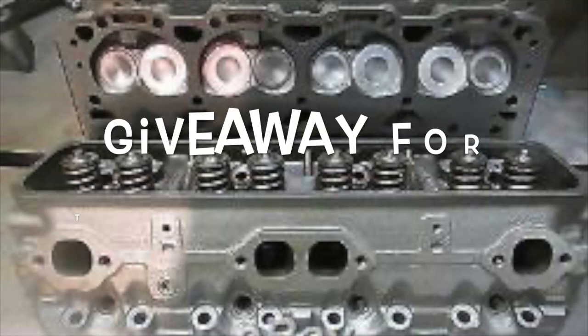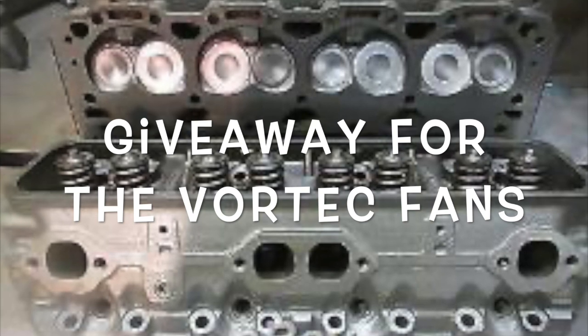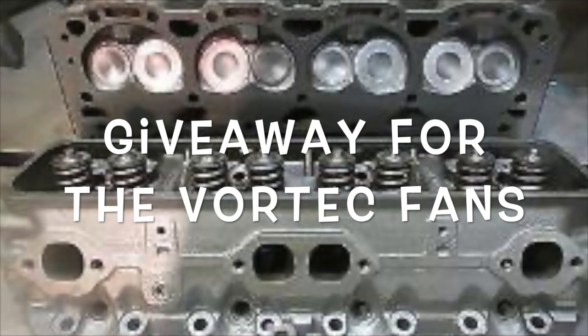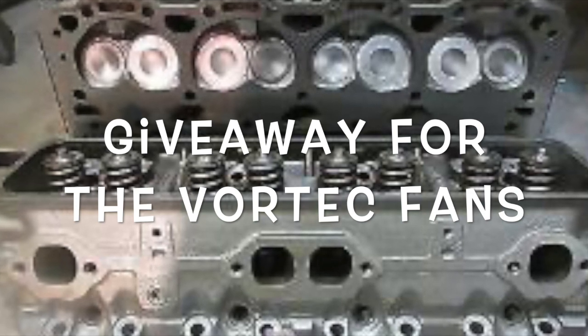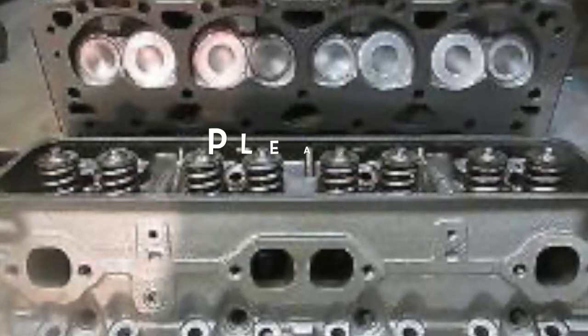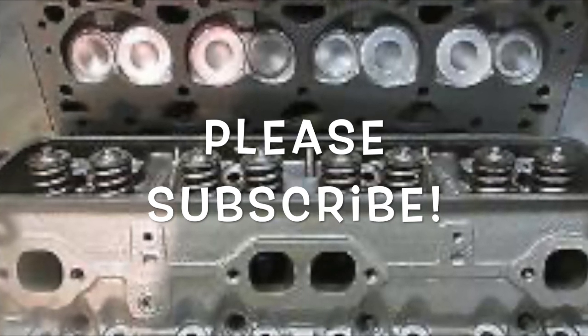Please like and subscribe — I'm doing a giveaway for Vortec fans when I hit 4,000 subscribers. If you like this content, ring the bell and hit subscribe, because my subscribers will be getting a pretty sweet prize.